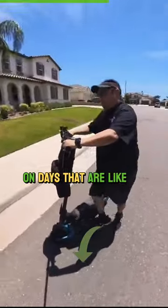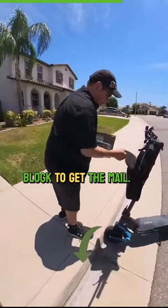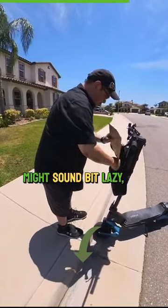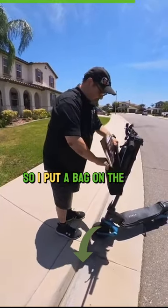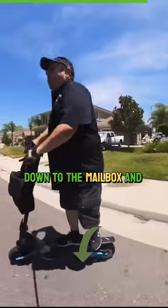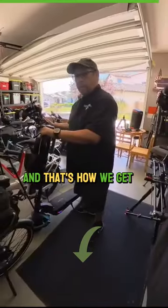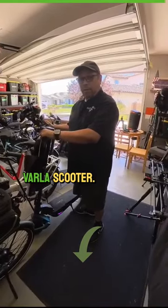On days that are like 105, 110, I don't feel like walking down half a block to get the mail. It might sound a bit lazy, but it's hot. So I put a bag on the scooter, and I just ride down to the mailbox, pull the mail out and take it back home. And that's how we get the mail on our Varla scooter.